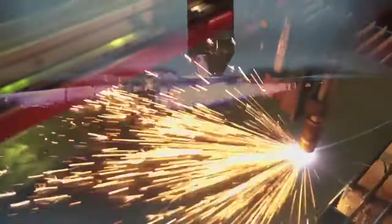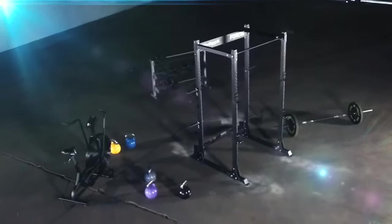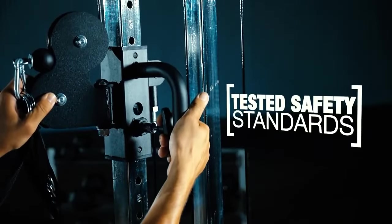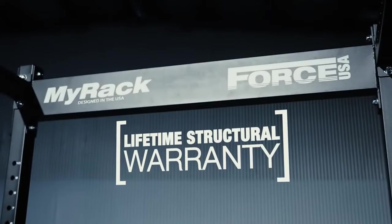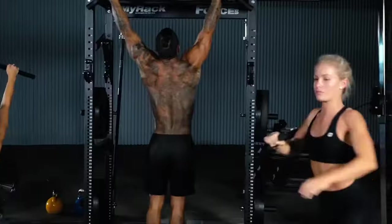Manufactured using state-of-the-art, fully automated laser cutting and robotic welding technology, the MyRack has been designed to stand the test of time and training. Each production run is tested to meet rigorous safety standards and weight ranges to deliver the safest and highest quality power rack to your training facility, home gym, garage, or PT studio.